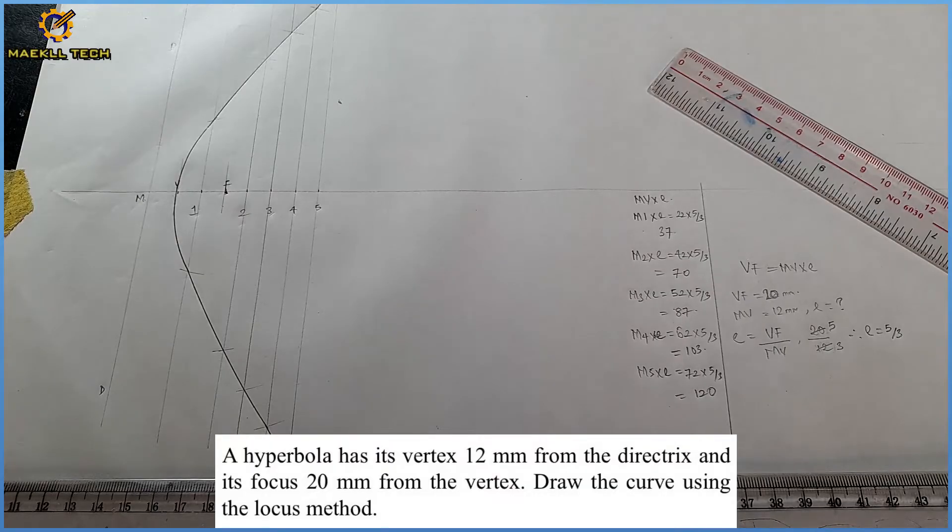That is how to construct a hyperbola when given the directrix and the focus without the eccentricity, using the locus method. That is the solution to the problem on the screen. My name is Oluwa Tombi Blessing, founder of Michael Tech. Kindly subscribe to this YouTube channel and also share with friends who might be in need of it. Thank you.